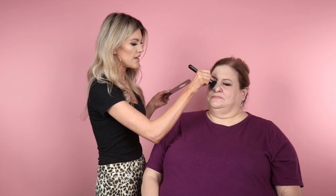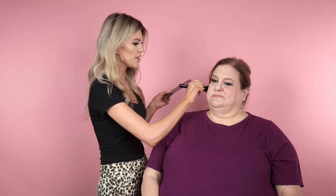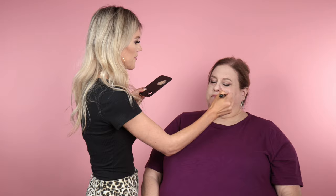Tip number one: you really want to layer creams and powder products. One mistake I see people doing when they contour is they'll go in really heavy with the powders, and it's pretty noticeable in real life. What I'm going to show you today — the contouring tricks and tips — are going to be great when you have an event, you're getting photographed, or even just every day when you want to feel done up.